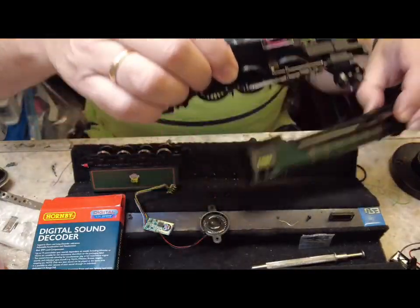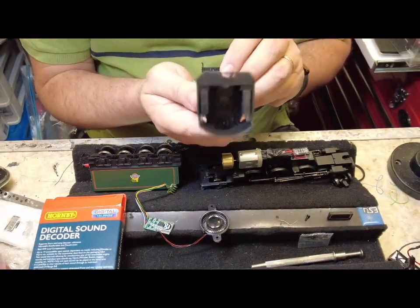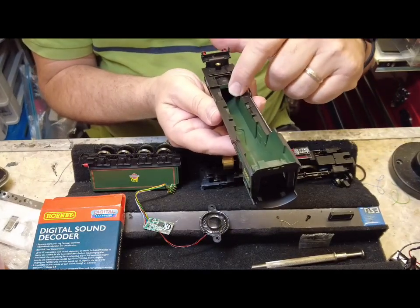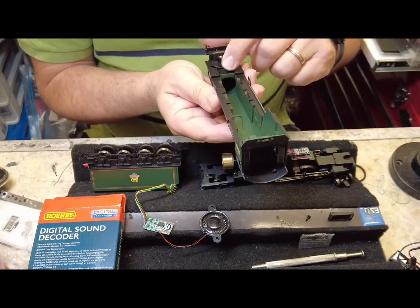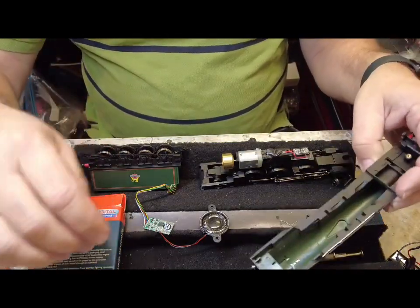Now that we've got the body off, one thing that's quite interesting — you can see here there's actually quite a big gap in the front. That means we could probably put a speaker in the front. The other option is to use the TTS decoder.